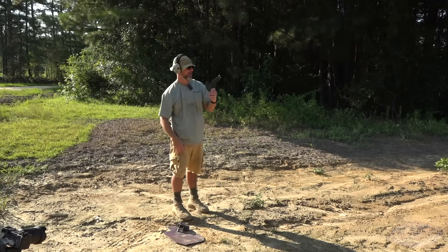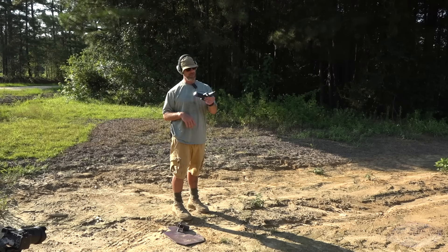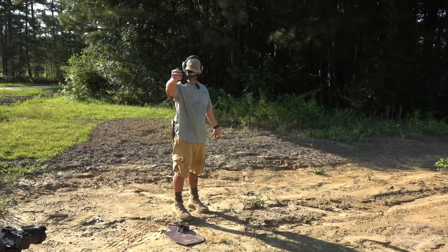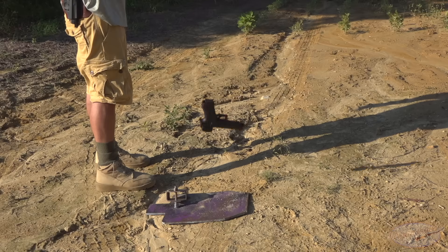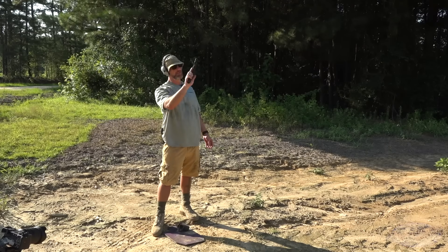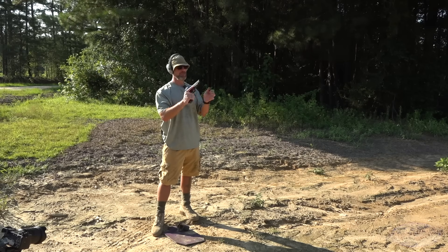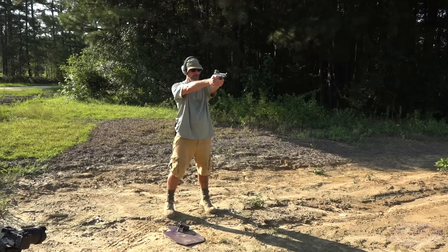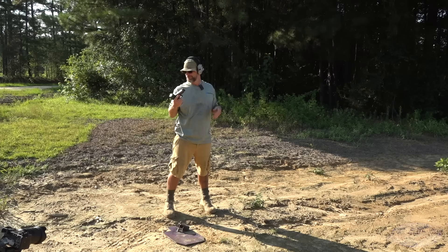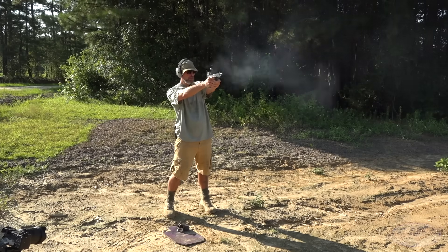That was definitely a direct hit without question — everything looks good. We'll do one more. We might have an unsafe amount of dirt in this gun, but it doesn't look like it's in the barrel. All right, good news — everything looks okay. Dot looks okay, glass looks okay, and the backup sights are looking good.